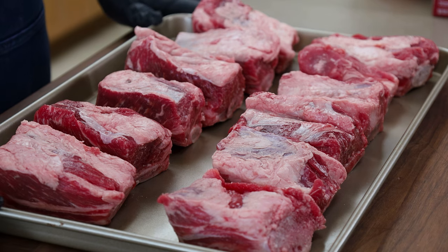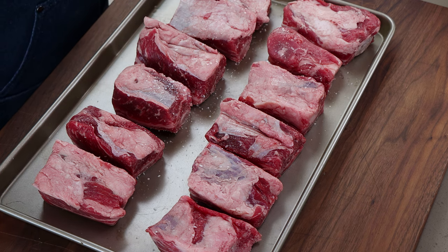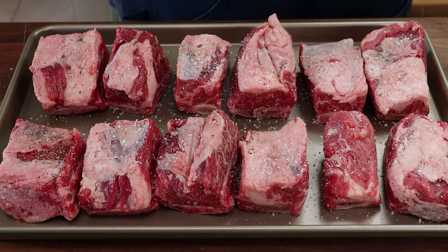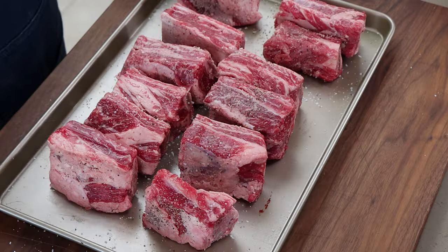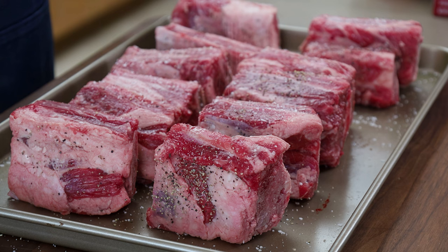We're going to be braising them in red wine and serving them with some horseradish mashed potatoes. Here are the beef short ribs — bone-in, USDA choice, about five pounds. The first thing we're going to do is season these with salt and pepper because we need to sear these before we get them into the Dutch oven. I'm going to get a nice dusting of salt and some cracked black pepper on all sides. Don't really need to worry about the bone side.